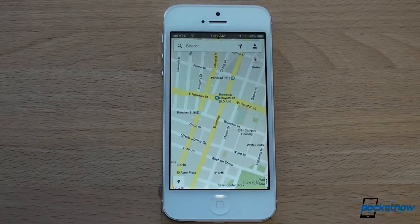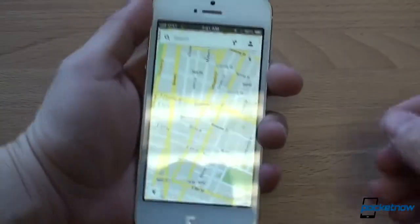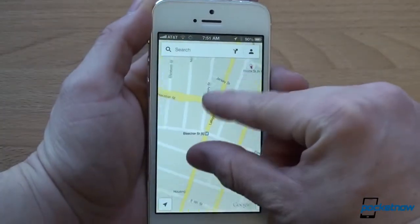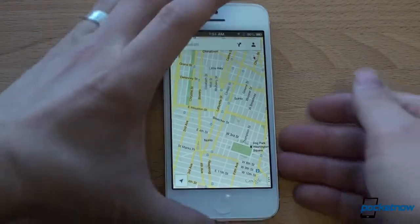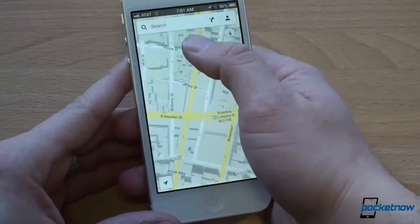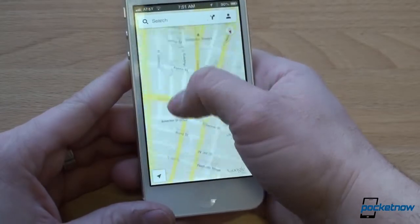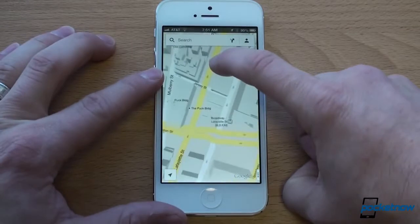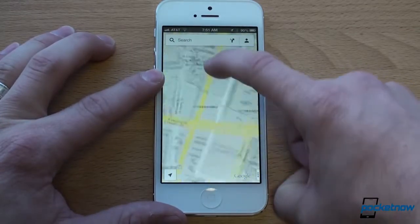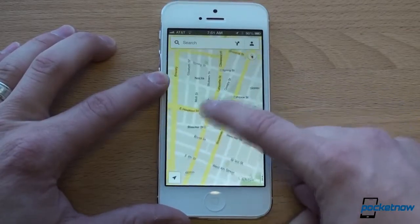Now, of course, in all Maps applications you can pinch to zoom, but that's really a two-handed affair — you need to take out your other hand to steady the phone. In Google Maps for iOS, there's a new way to zoom with one hand. You double-tap and slide. So you double-tap anywhere you want to zoom and slide your finger up and down as if the screen becomes a zoom slider. You can do that with any finger — just a really handy, convenient way to zoom in and out quickly.